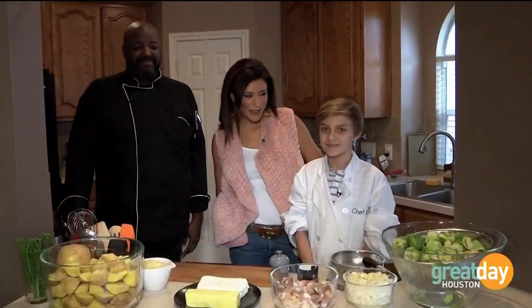We're spicing up your Thanksgiving Day meal with a new take on old recipes with the help of the Instant Pot. Great Day's Christina Cooker gets a taste of the holidays done right. It's a Thanksgiving Day feast with a twist today. I'm here with my good friend Chef Luke.